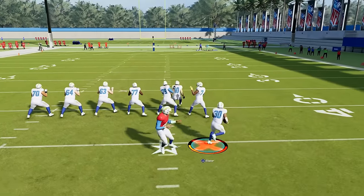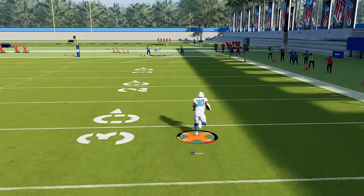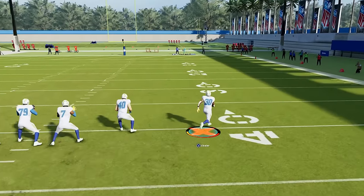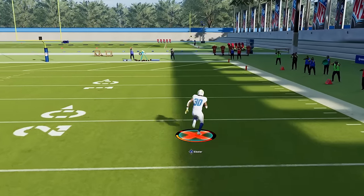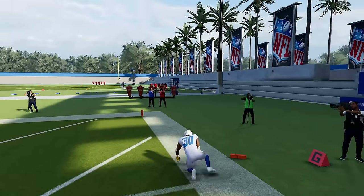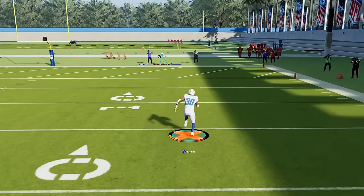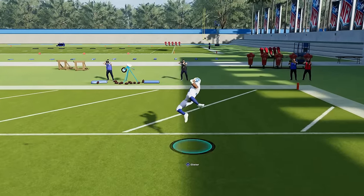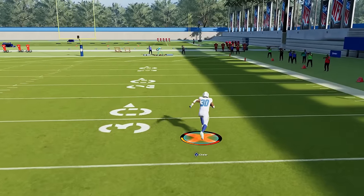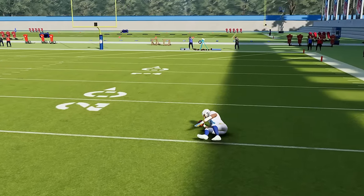If you want to dive with your player, you hold the X button on Xbox or the square button on PlayStation. This will have them reach out to get extra yards, but really the only time you want to use this is when you're right by the goal line. You don't want to do it in the regular field because you'll fumble a lot, so wait until you're at the goal line to dive for the pylon. Now, if you're wide open and you dive, you're just going to do a celebration dive, but if you have a defender next to you, they're going to dive and try to lay out for the goal line so they can break the plane.